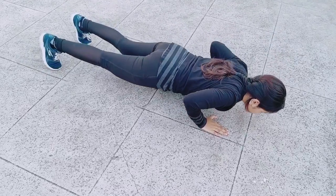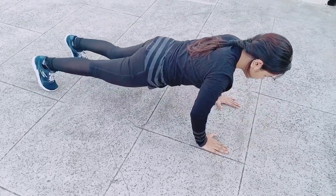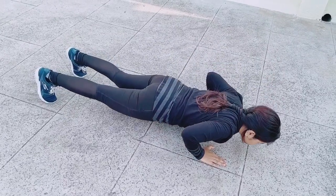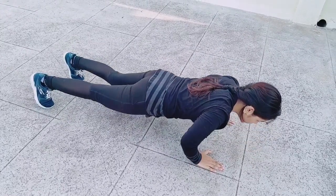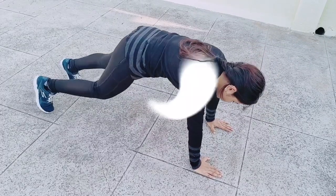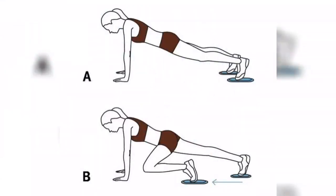Complete three sets of eight to ten push-ups. If you are struggling before the end of your second set, make note of how many push-ups you have completed with solid form, then drop to your knees or do another modification. Next is mountain climbers — it is a total body workout. Get into a plank position on the hands and toes.